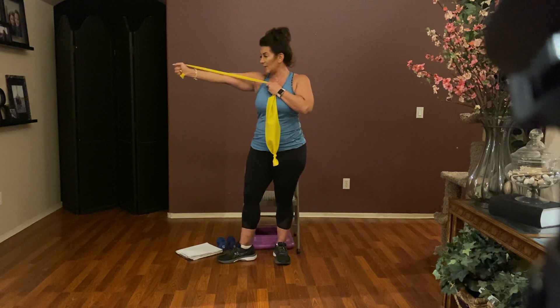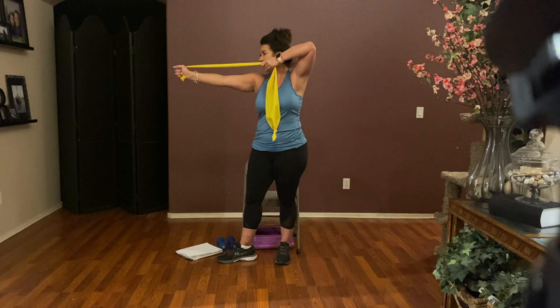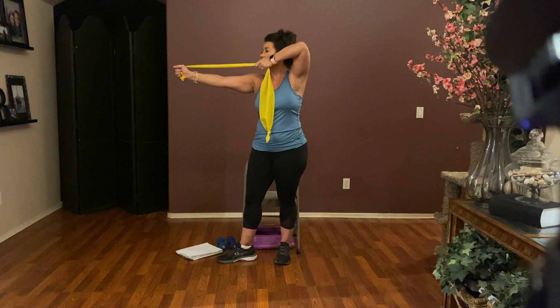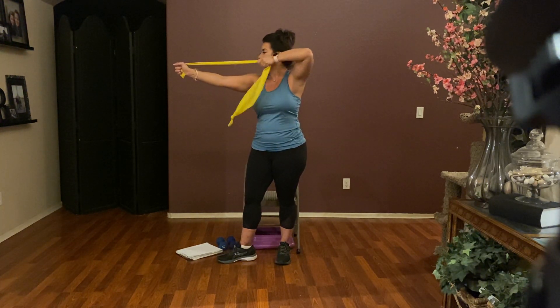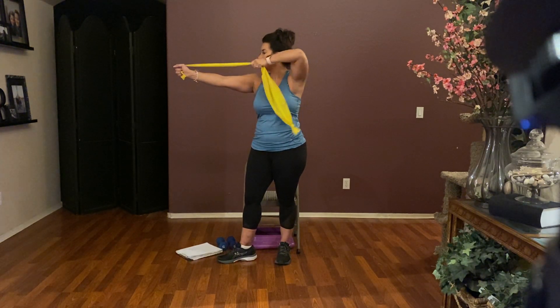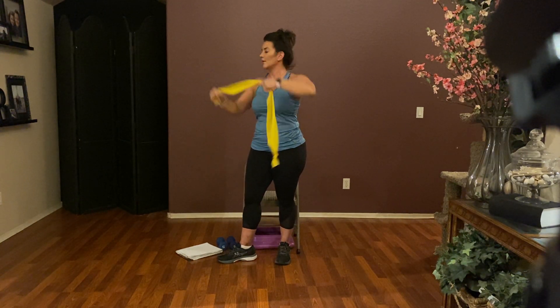Turn your left foot in the direction of that left arm — you're looking down that arm like the barrel of a gun. Lift that right elbow up higher than your ear and pull that arm back. Pull, pull — give me eight: eight, seven. Only the right arm is moving — six, five, four, three, two, and one. Relax there.